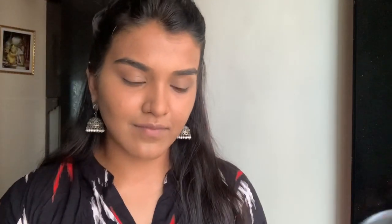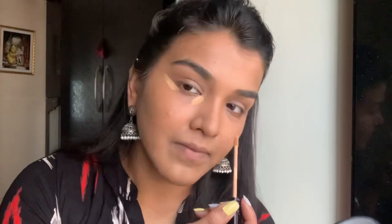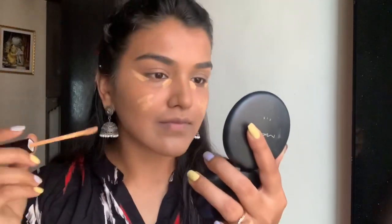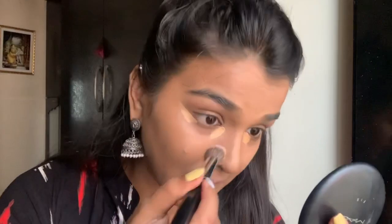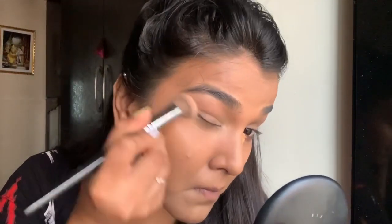Once that's blended out, we're going to go in with concealer — I'm going to use it very sparsely, only in the areas that I need to conceal: just under my eyes, on my acne marks, under my lips, and a little bit on the bridge of my nose. I blend out my eyes last because I want the concealer to sit for a bit so it gives more coverage, and I use a smaller targeted brush to blend that out.